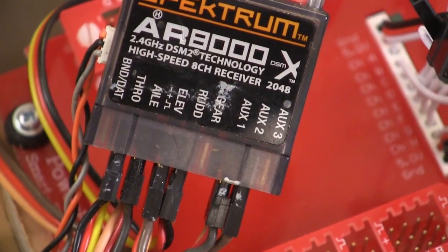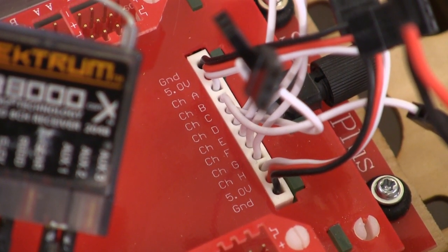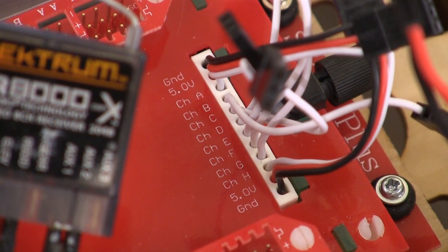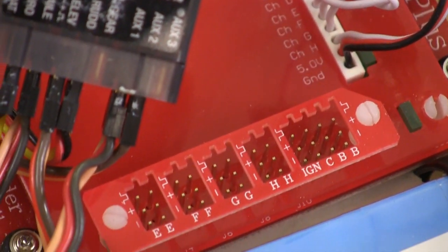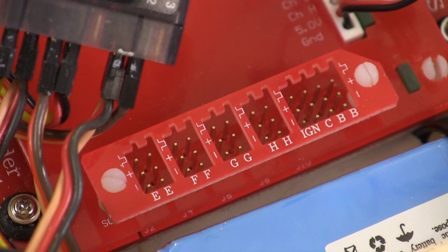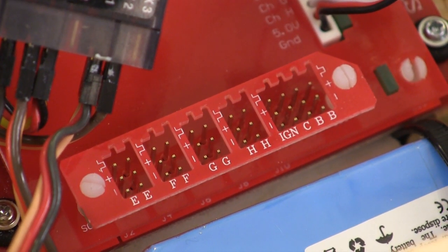I know all these connections look scary, but they're actually very easy. The labels by all the signal wires that we plug into the receiver tell you where on the rest of the board to plug in its servos. Everything plugs into these rails on the outside of the board, and you can see all of the ports are labeled. This layout really makes this system easy to install.